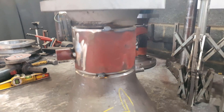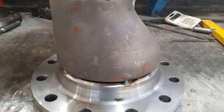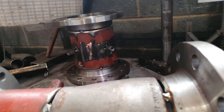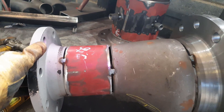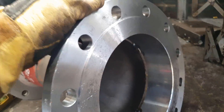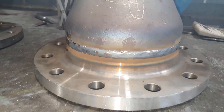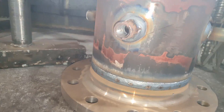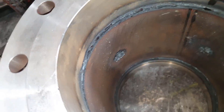I welded it up off camera because I know these videos take a while to make. I just welded it up and the roots came out nice, even though I had a 10mm gap to weld at certain spots. I'm happy with that.